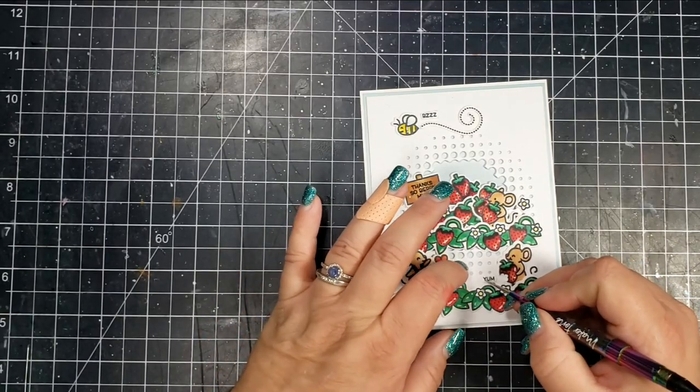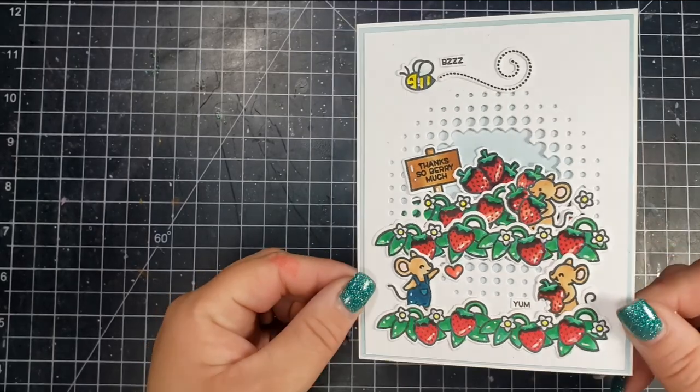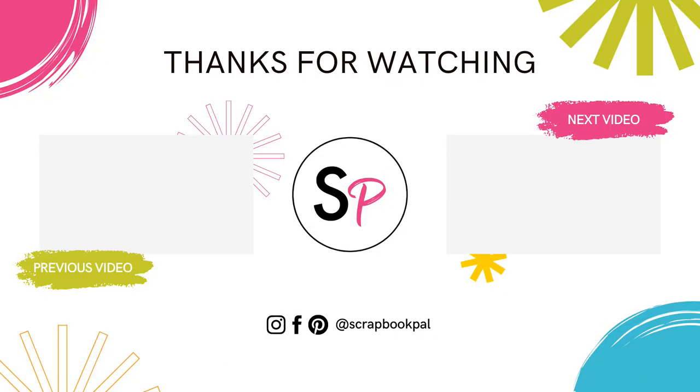And that is it for me. I hope you enjoyed this video. If you did like it or find it informative, I would love it if you would give a thumbs up. Thanks so much for stopping by today, and I hope I'll see you next time.